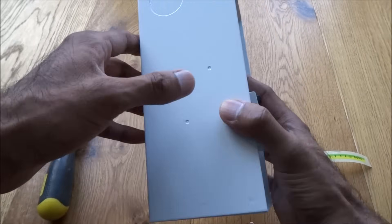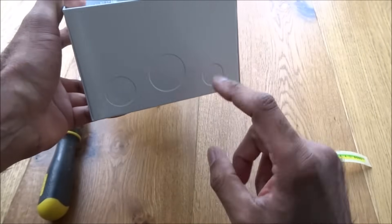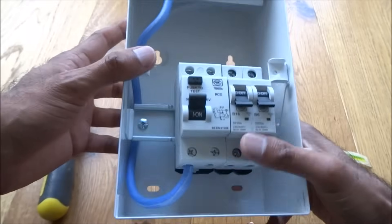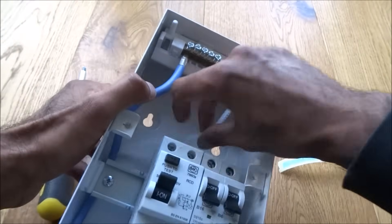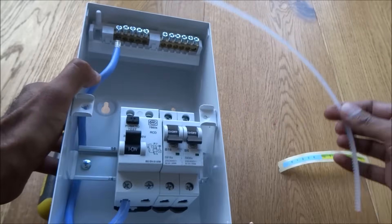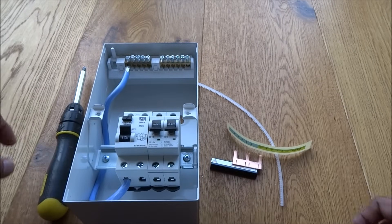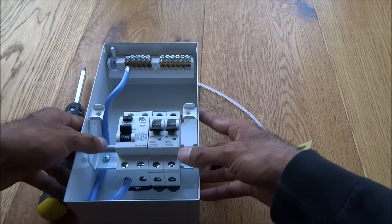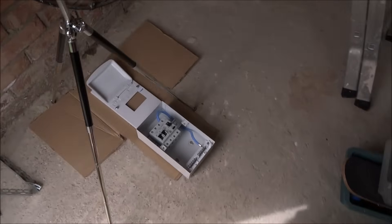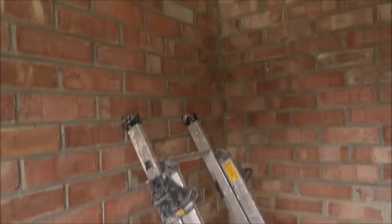Good solid construction overall. We'll give it a go installing. We need to pop out one of these knockouts so the cables can run in and out. That's all you get in the packaging.